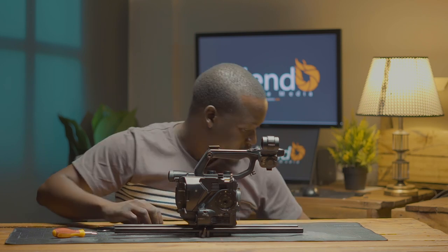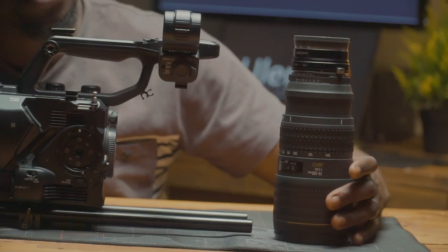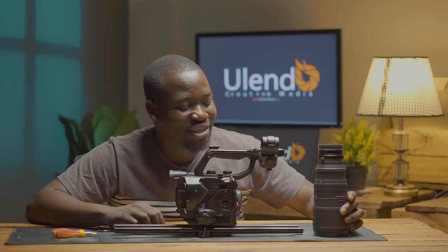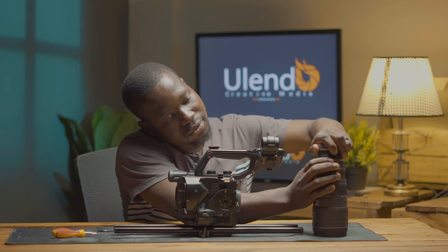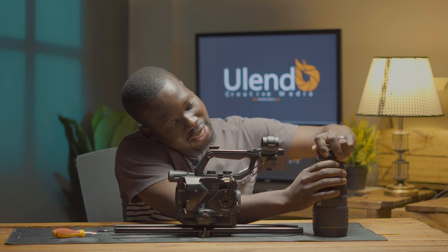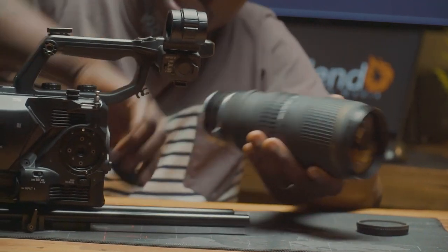The next thing we're going to attach is our lens. Because I love depth of field, I shoot on this Sigma 72-200 — but it's a Nikon mount. So I use an adapter to connect it to Sony, then we put our lens on.